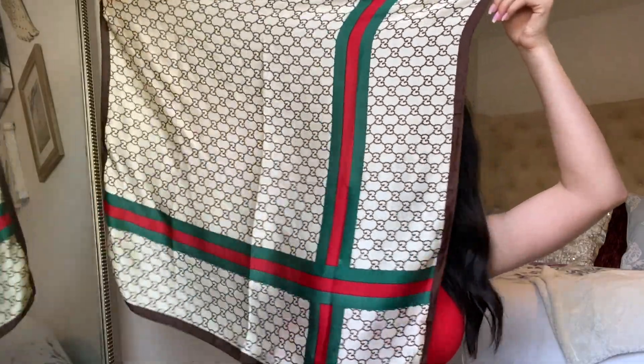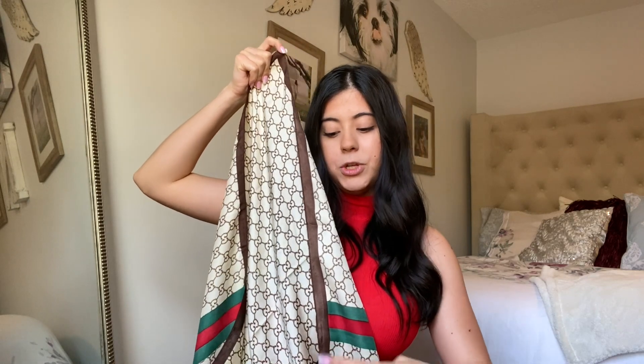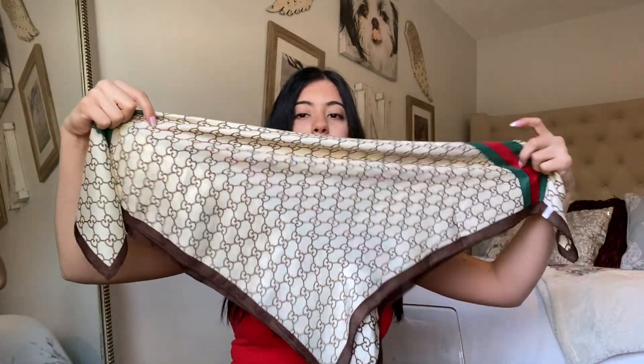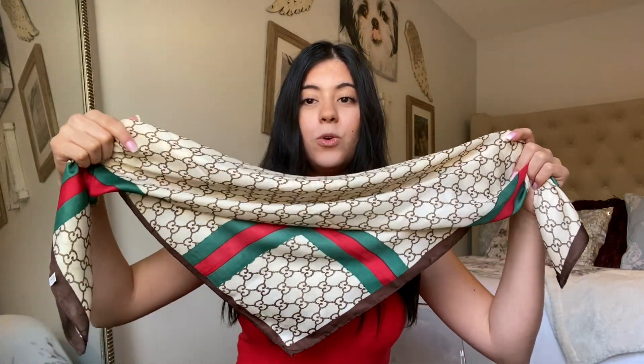I'll be putting up on the screen my inspo pics from Pinterest. The first look has kind of a pirate vibe — the girl tied her hair scarf knot to the side instead of the back. So take your hair scarf, open it up, take one top corner and meet it with the opposite corner to form a triangle, then fold down the top to create a rectangle shape. Place it on your head and tie it to the side instead of the back.